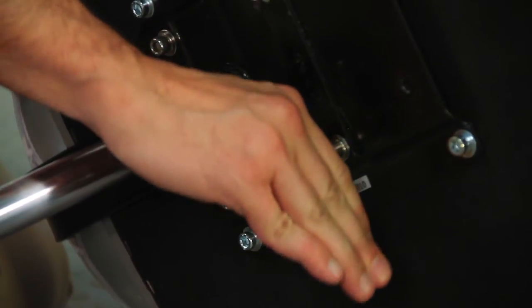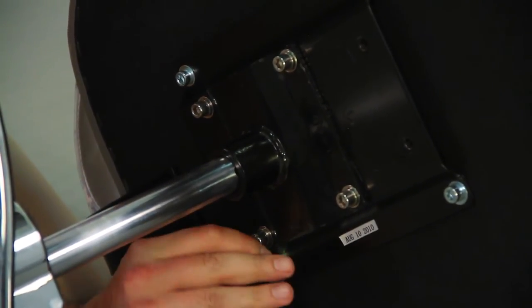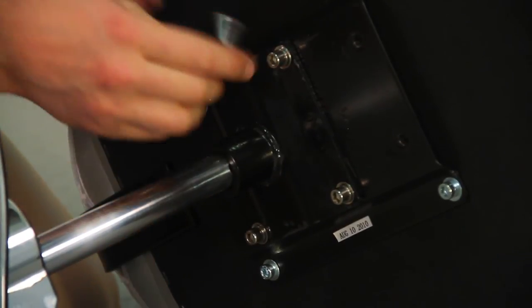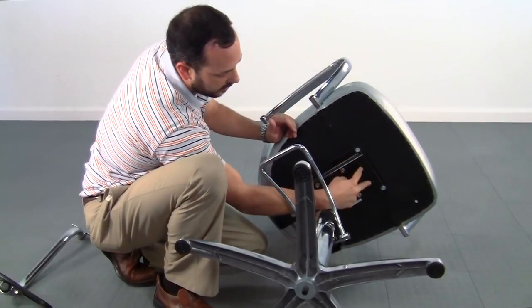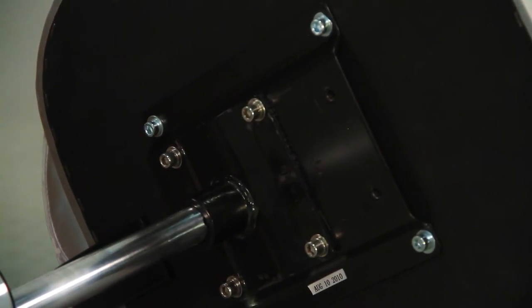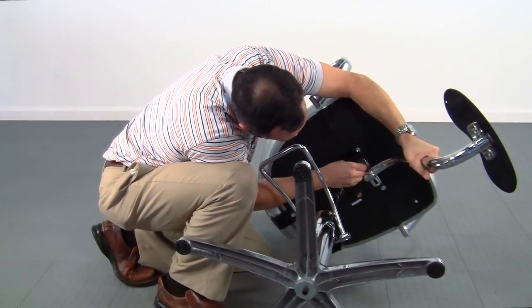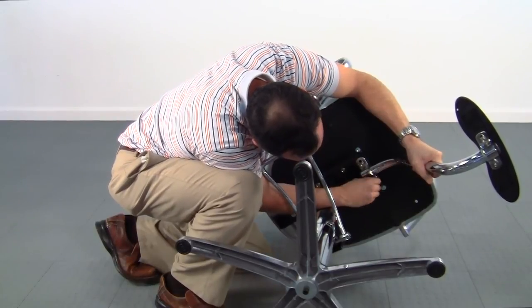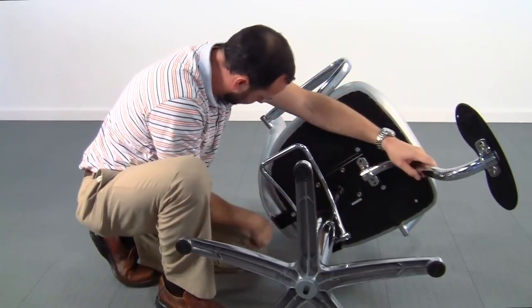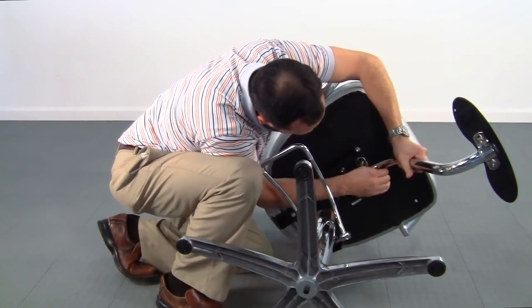Once I tighten these down, I actually do a cross pattern just to make sure that it's all sitting flush — so I'll go straight across, diagonal from one to the other, just to make sure it's nice and tight. The lock washer should provide you with assistance for not letting the bolt back out over time. The last two holes inserted here are for your footrest — it's the exact same process of just sliding this over the top and tightening down the bolts with your fingers. Once again, we're going to use the smaller Allen key and finish tightening down the bolts.